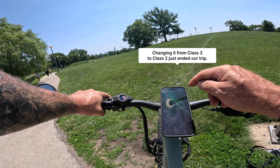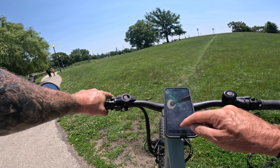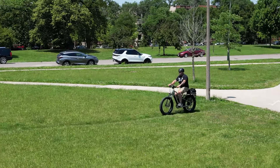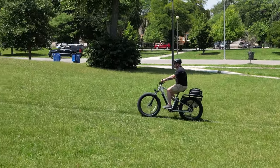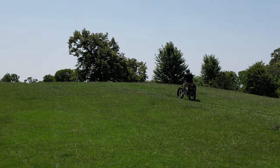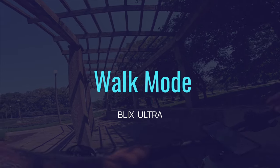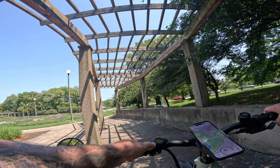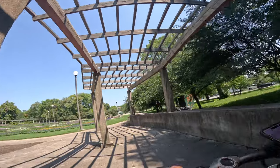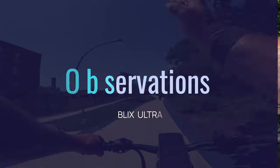I accidentally canceled the trip on the app — luckily Strava is running. I switched it to Class 2 and it gives the same power going uphill, as expected. Testing walk mode: hold the down button for 2 to 3 seconds, and the bike walks itself at 2 miles an hour.